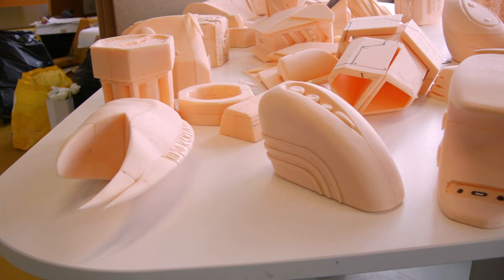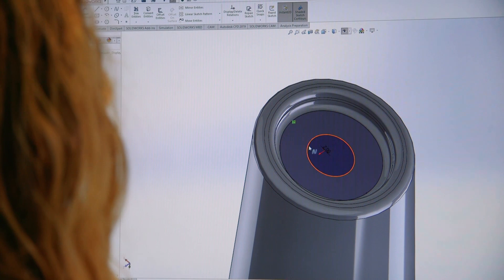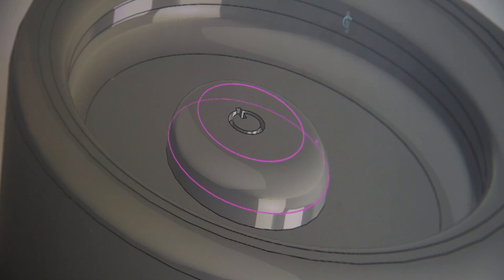After producing foam models and gaining user feedback, CAD modelling can be a great tool to refine details in our design. At Loughborough Design we use SolidWorks, which is an industry standard CAD modelling software. Don't worry about having any prior experience — tutorials are given and lecturers are always on hand to help.